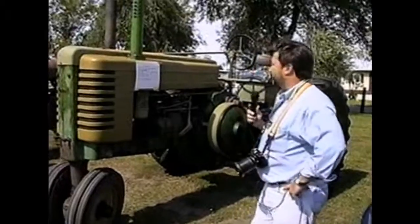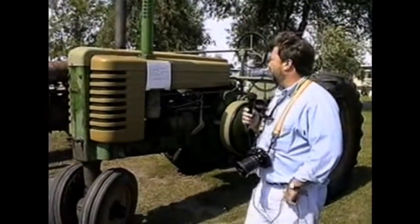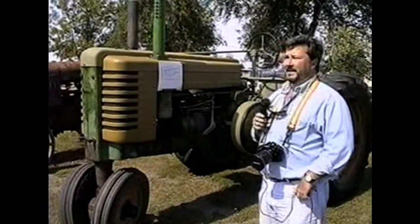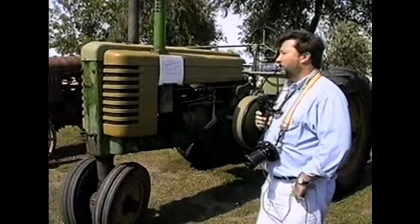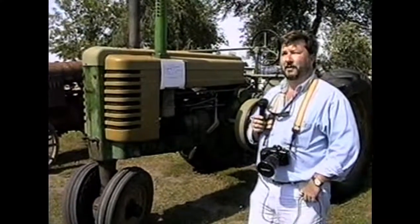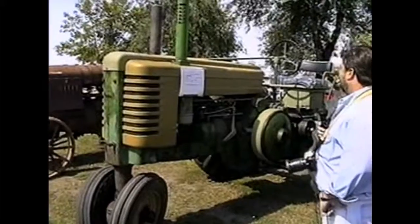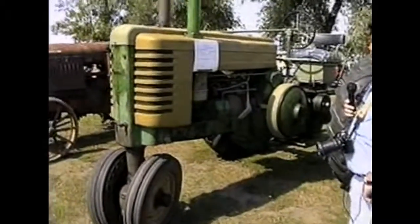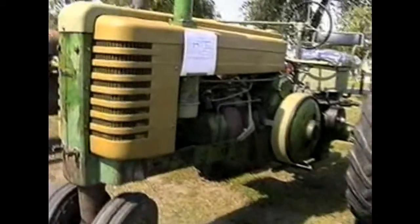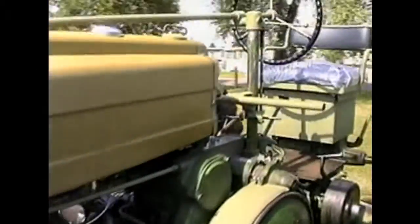Here we are with Dick Sonsdahl's 1949 John Deere Model G, 428 cubic inch with a six-speed transmission. He's started the restoration and it's in process — starting to look pretty good. He's getting real close on putting a new paint job on this thing. It's a really nice looking tractor, looks like good shape — great restoration.